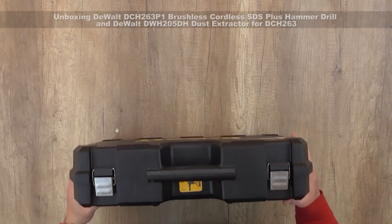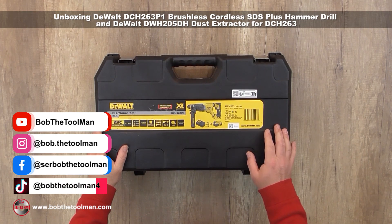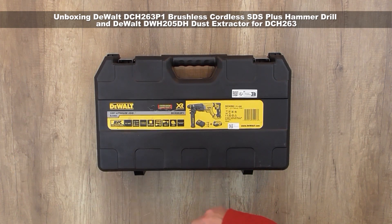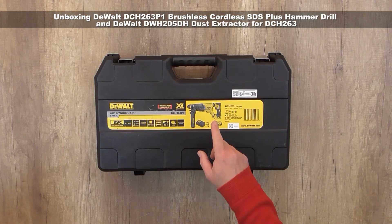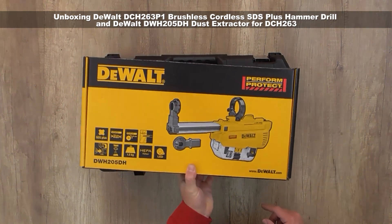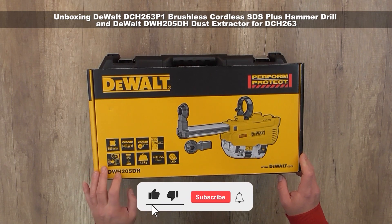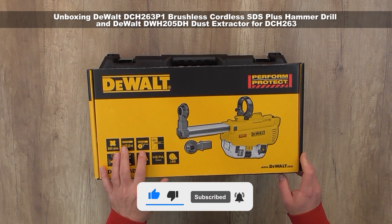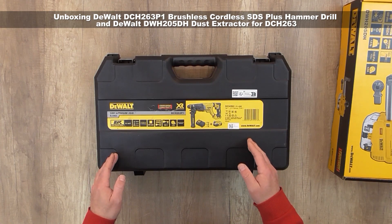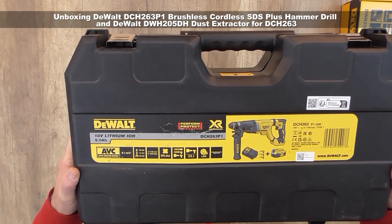Hi, welcome to my channel. Today I'm going to do an unboxing and review of the DeWalt DCH263P1 model that comes with 5 amp batteries and a charger. Because this model has a dust collector, I'm also going to introduce the basic dust collector model, DeWalt DWH205DH. This dust collector is up to 26 millimeters capacity, and the DeWalt cordless hammer drill has a 28 millimeter capacity.